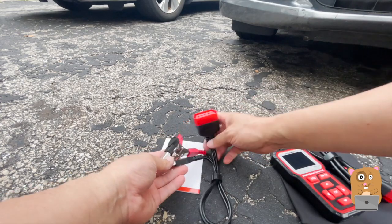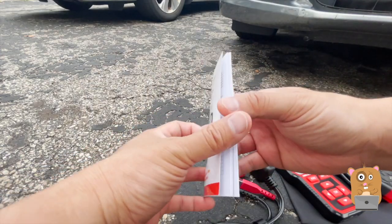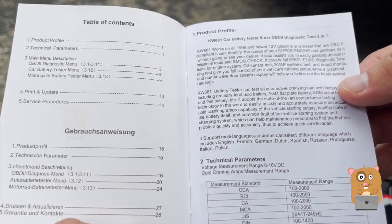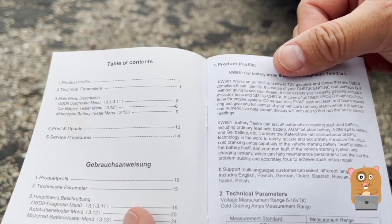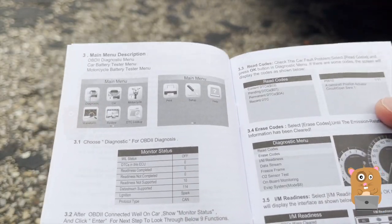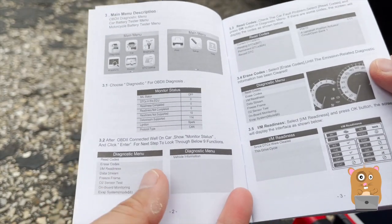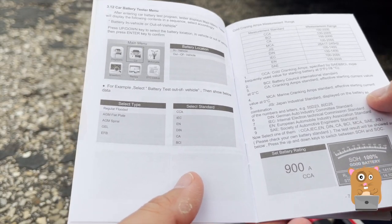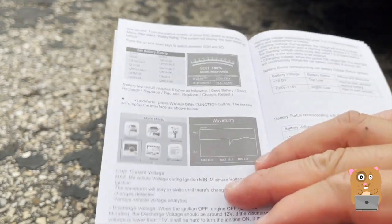This is for testing the car battery, and the other end is alligator clamps. Here's the user manual — I'll show some pages from it. This works with almost all cars starting from 1996 and newer, with 12-volt batteries. There are quite a few options: read the codes, check the emissions, and erase the codes if needed. And here's for battery testing — looks like I just need to enter the CCA, the cold cranking amps, and I can start testing the battery.